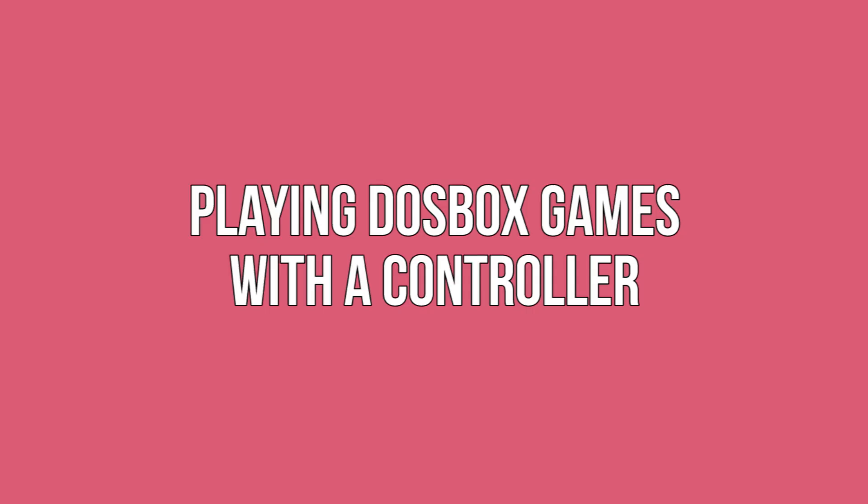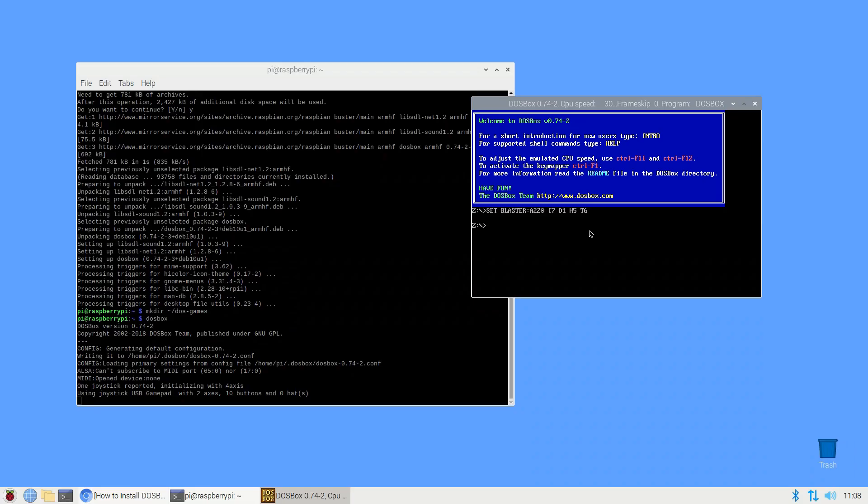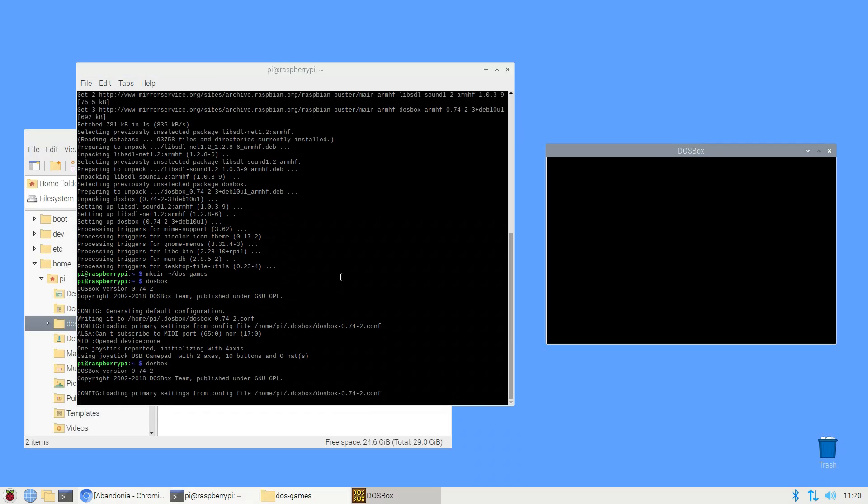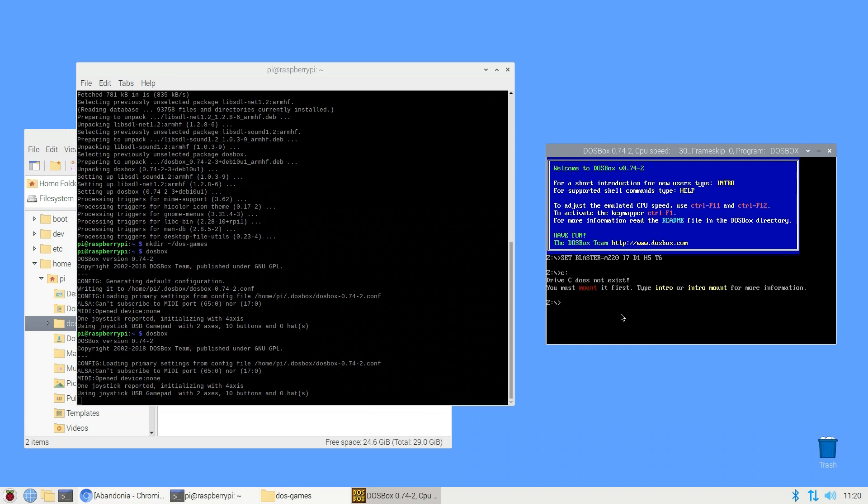Playing DOSBox games with a controller. Now that DOSBox is up and running, the next step is configuring your gaming controller. If you haven't already, attach the controller you want to use. Next, press Control and F1 on your keyboard and the key mapper window should appear on screen. Depending on your model of gaming controller, DOSBox may detect and map your controller automatically. If DOSBox doesn't recognize your controller, you'll need to configure it manually by following the on-screen instructions. Once you've set up your controller, DOSBox is ready to go — you just need to decide which game you want to play.